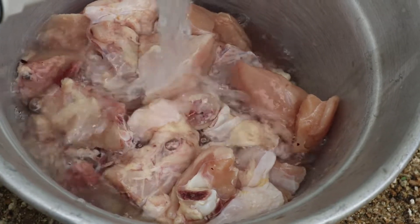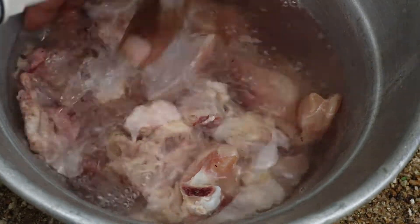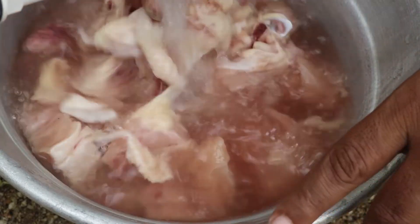Hello friends, welcome to Pradeesha food recipe. Let's cook the chicken in the pan.